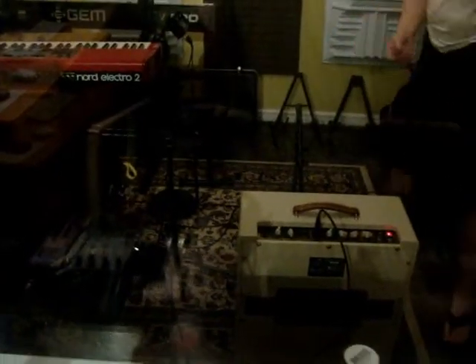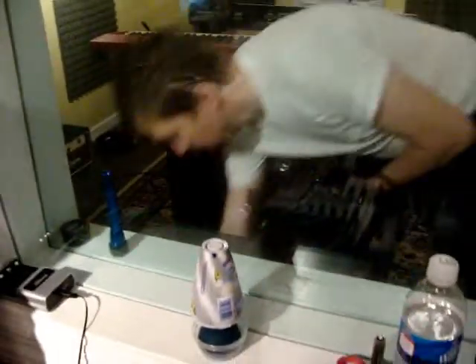We did some organ stuff, it sounded really pretty. So now we're doing the low end. We're going through a guitar amp to get some crunch. Should be really fun. And that's about it for now, I guess we'll see how it goes.